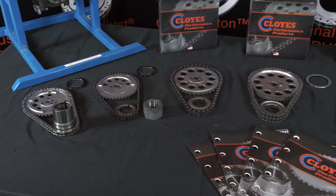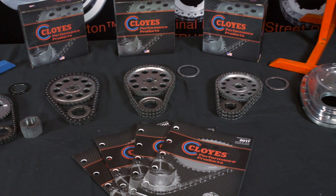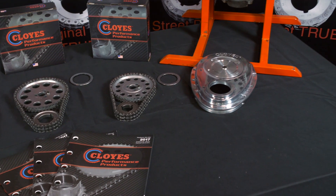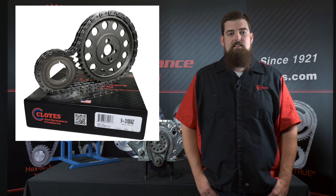Our Hexadjust products are the top choice for professional racers. A Hexadjust set paired with our Z Racing chain is the best choice for those extreme custom engine builds that demand no compromise. You can identify Cloyes Z Racing sets by the Z suffix attached to the part number. The set we are using today is a 9-3100AZ.